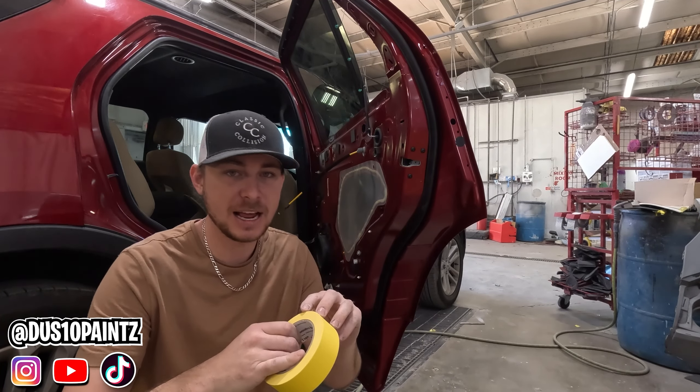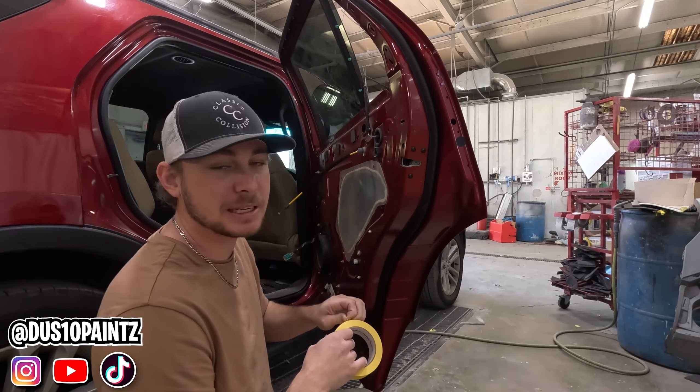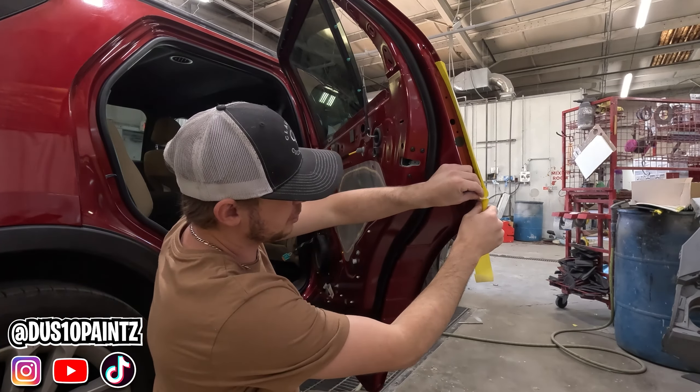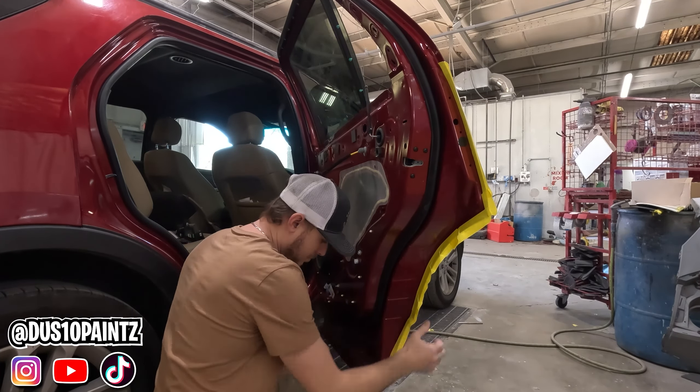We've got our inch-and-a-half painters tape. We're going to start taping the outer edge of this door — just make an outline around the door and give our plastic something to tape to. There's no real science to this, you just kind of outline the door. In here we're going to do the same thing — back tape all these edges so whenever we pull our plastic, we'll have the window masked off. Now with the window down, we can get our tape from here and finish back taping around where this window goes.